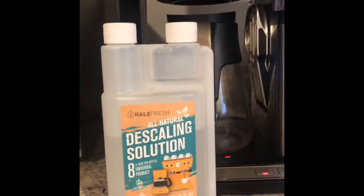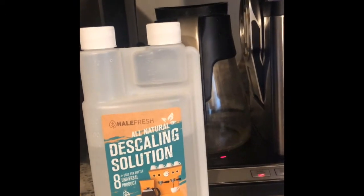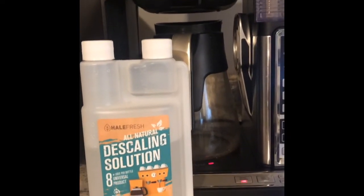Hey y'all, my name is Jamie. I wanted to hop on here really quick to give you a product review. I've tried numerous different ways to clean our Ninja coffee maker, and this has been the only one that has effectively cleaned it.